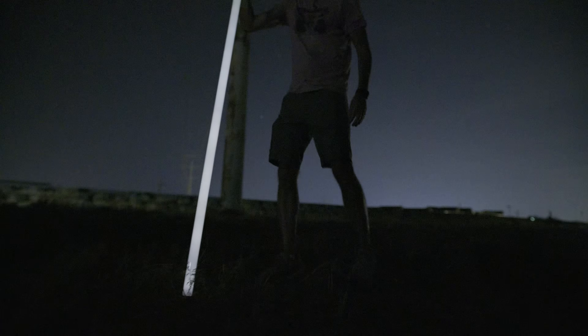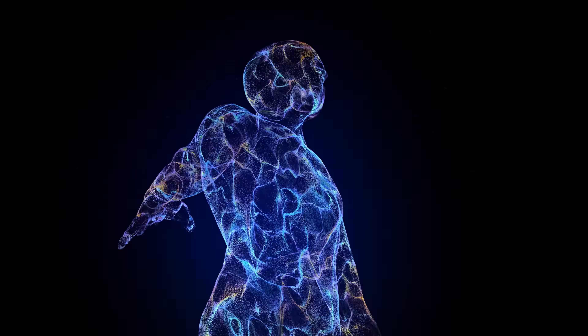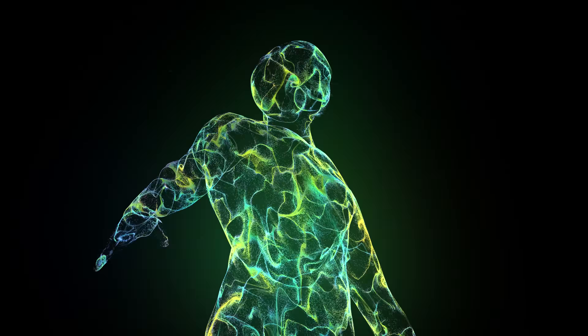So are microamps of current flowing through your body dangerous? Not really — it's thousands of times lower than even the current that flows through my body when I move or talk. Every time I move, I have to generate a current of thousands of microamps in my muscles in order to move them. There are currents and voltages in my body thousands of times larger than what's happening under the power line.